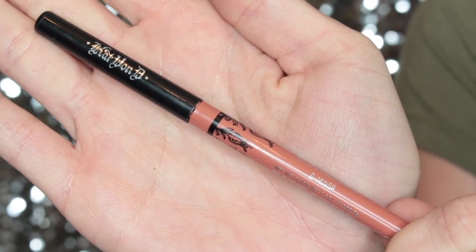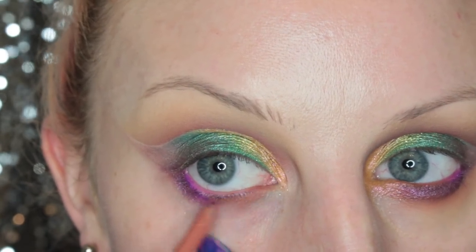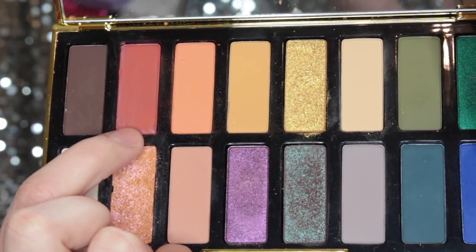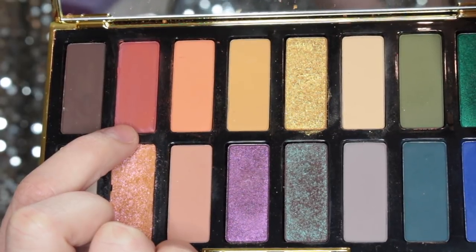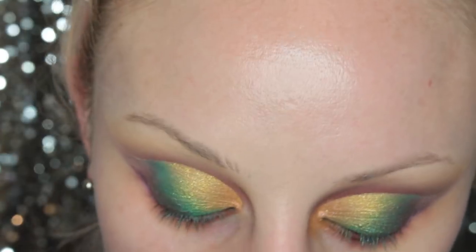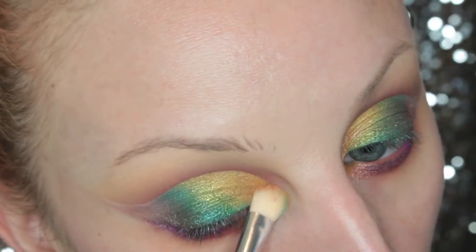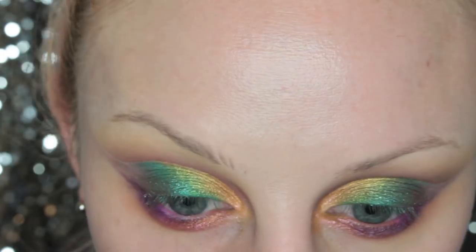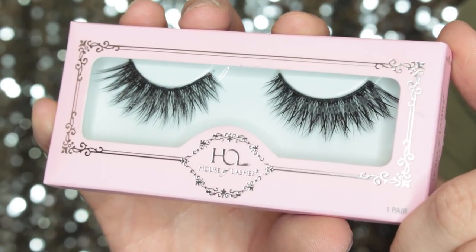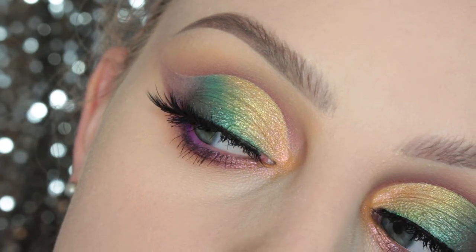Then I'm taking D-Minor Lip Liner and I'm going to put that in the inner half of my waterline and along my lower lash line. Now I'm taking Malice and smudging out the whole lower lash line. Then I'm taking Alexandra once again and I'm going to highlight the inner corner of my eye and the inner half of my lower lash line. The lashes I'm putting on are the House of Lashes Iconic Lashes, and this is finished look number three.